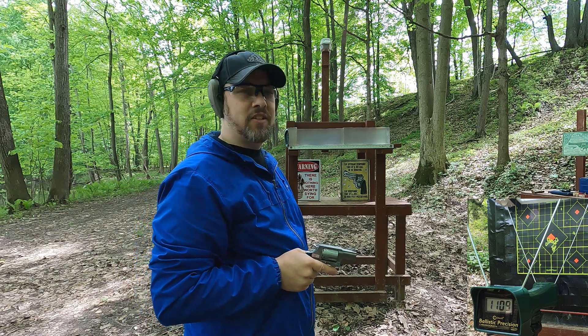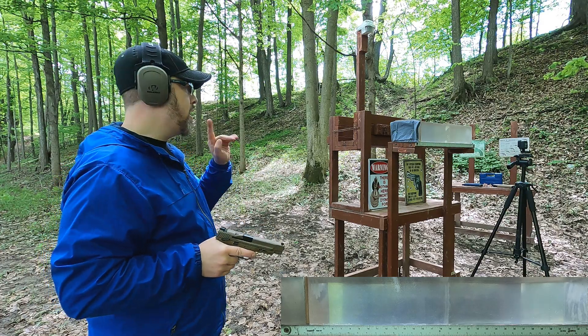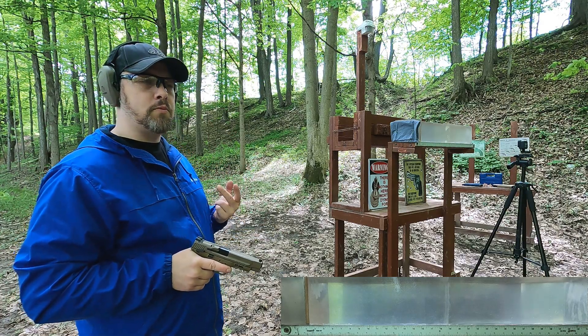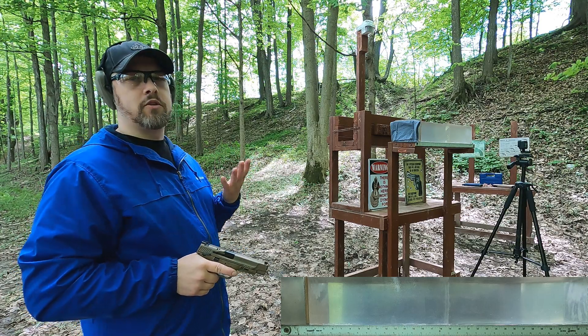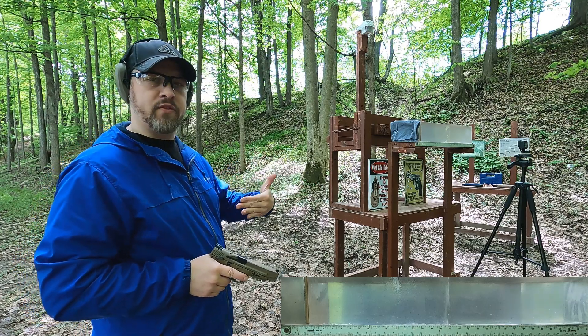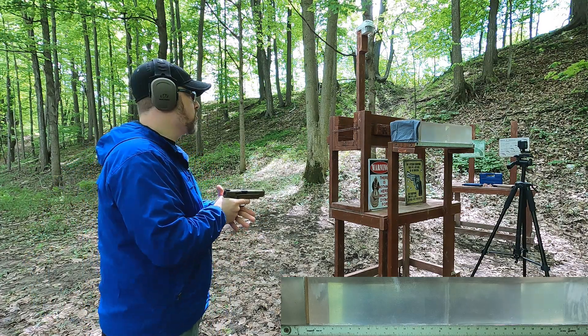Now let's set up the clear ballistics block. Starting with the full-size handguns. I'm going to shoot through the quarter-inch MDF, which represents ribs or sternum. A lot of people test in plain gel but I'm curious what happens when the bullet actually hits something hard. So there's the 9mm through the quarter-inch MDF.